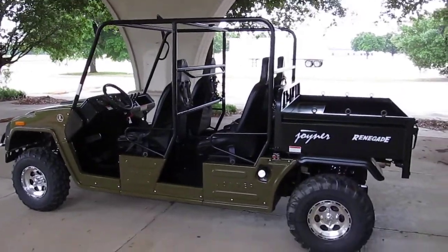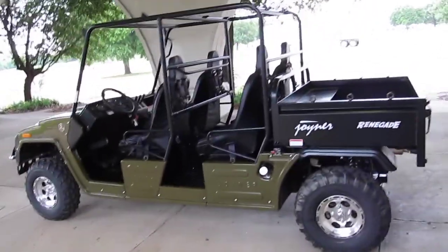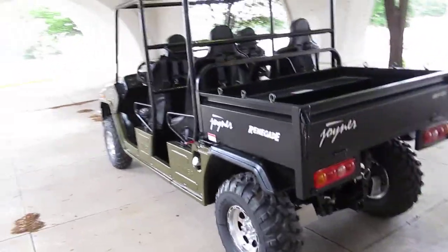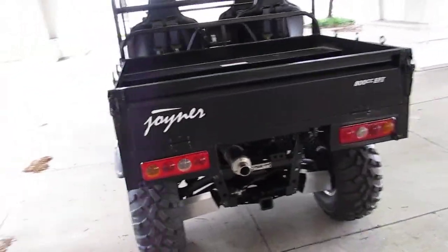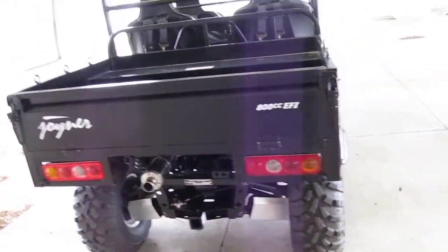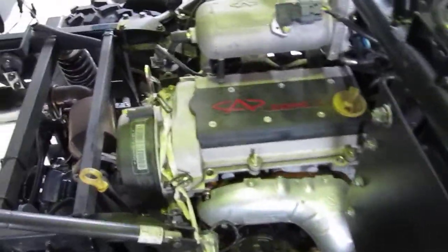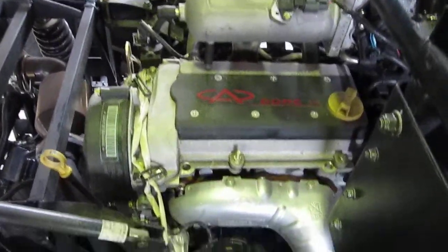Hello folks, this is Bronco Bob with American Motorcycle Trading Company, and I'm here today to show you a Joiner Renegade. This is a four seater. It's 800cc, it's fuel injected, and it's got a steel bed that tilts back. Underneath is a fuel injected 800cc cherry automotive engine.